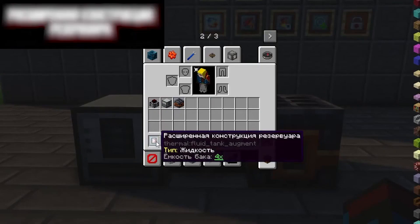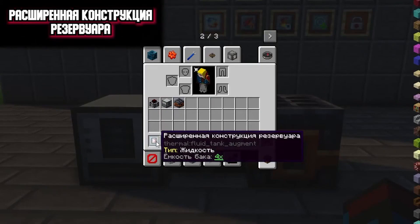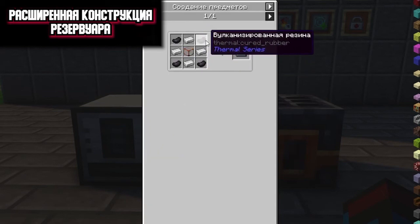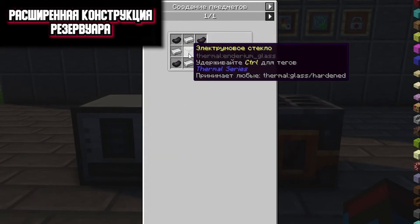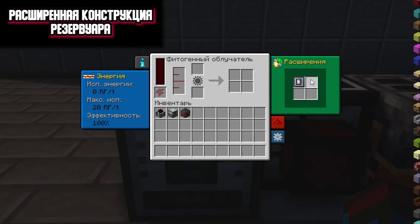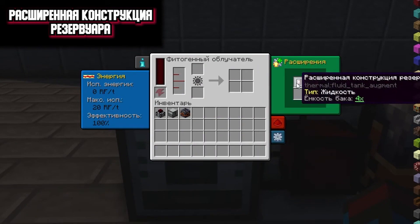The next expansion is an expanded tank design. Here's its recipe: you will need 4 iron ingots, 4 vulcanized rubbers and reinforced glass. This extension can be installed in any mechanism that has a liquid tank. For example, we install it here and it says X4 — the capacity of this mechanism increases 4 times. The maximum was 4,000 mb, and now it is 16,000.